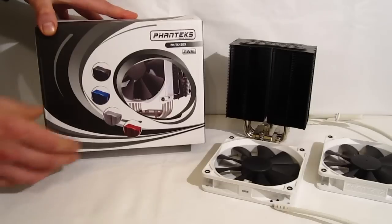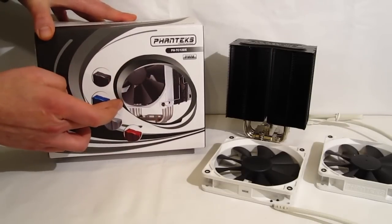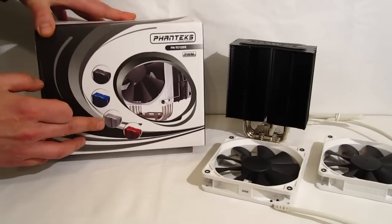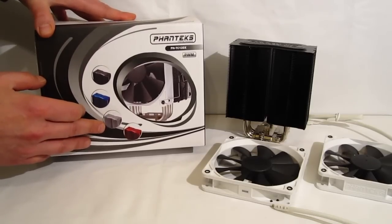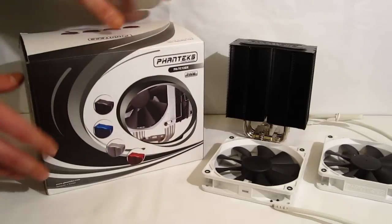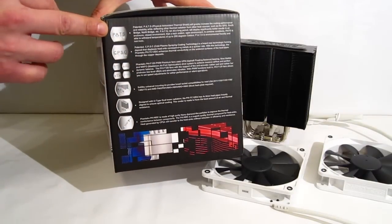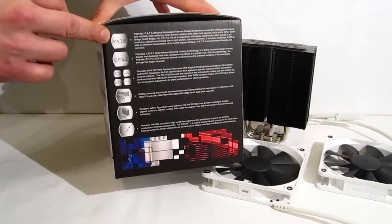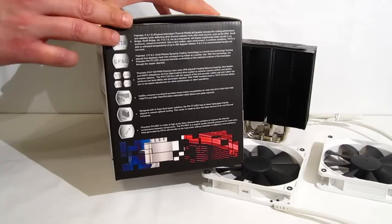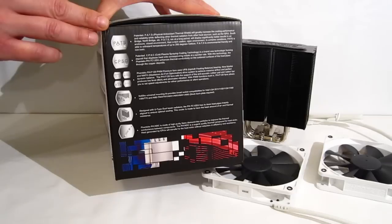Getting a quick look at the box: standard Phanteks swirl logo with a small picture of the cooler itself. Four colors are pictured — the TC12DX comes in standard silver with color options of red, blue, and black. Moving around the box, we get a look at a couple of the features, including a physical antioxidant thermal shield which actually repels heat from other sources, making the CPU cooler less vulnerable to heating up as a result of other heat sources within the case.